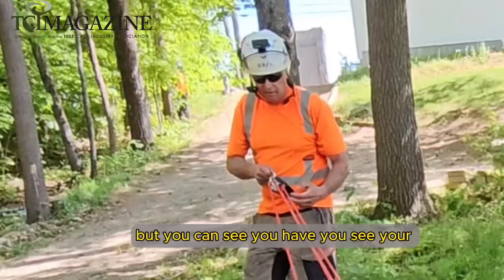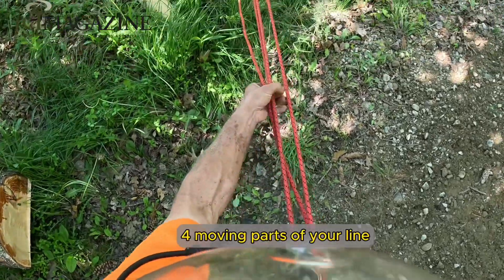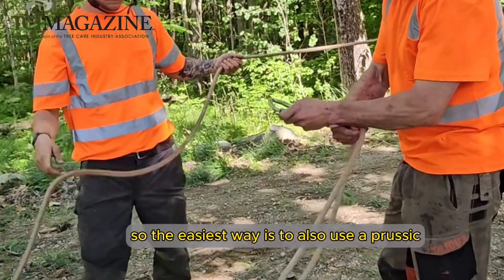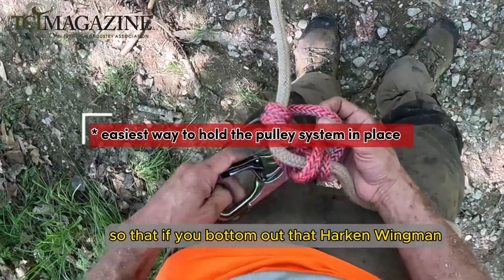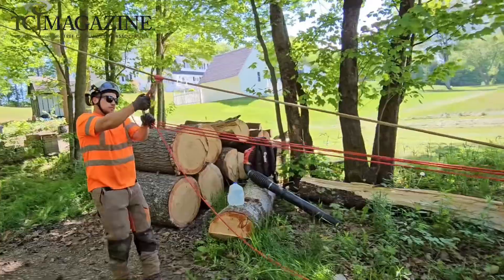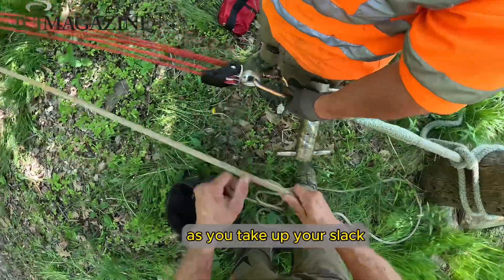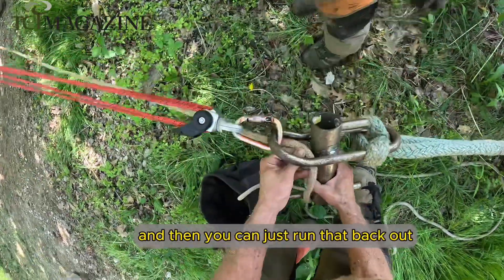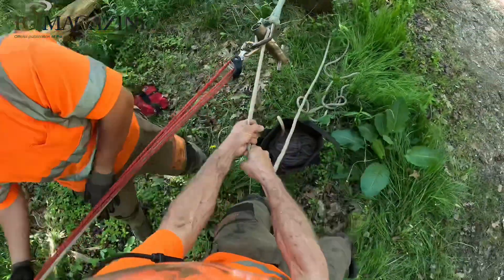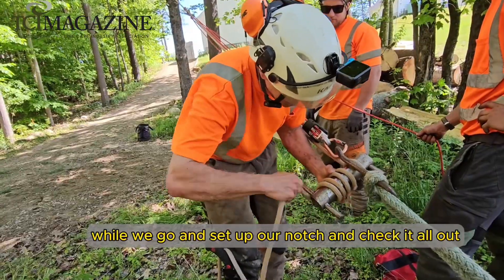So you can see you have one, two, three, four moving parts of your line. The easiest way is to also use a prusik so that if you bottom out that Harken Wingman, you can adjust it. And because you've got the porter out there, as you take up your slack, you take your wraps on and then you can just run that back out. Capture it on the bollard while we go and set up our notch and check it all out.